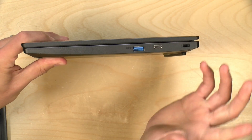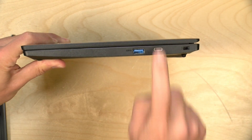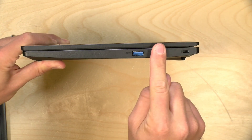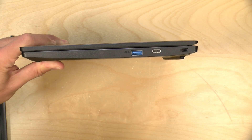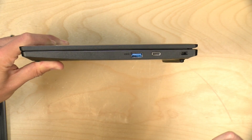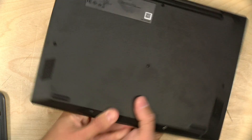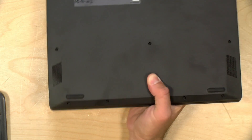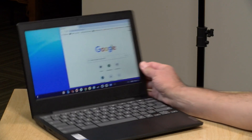It also has Bluetooth on board. On the other side, you've got another USB 3.0 port and another full-service USB-C port — if you want to plug the power cable on this side it will work fine, and video output also works through it. There's a Kensington lock for locking it to the desk. Underneath are the speakers — stereo, decent enough, though not a great range of sound.